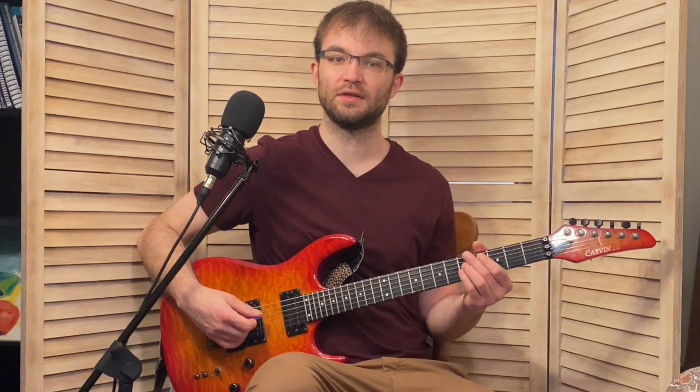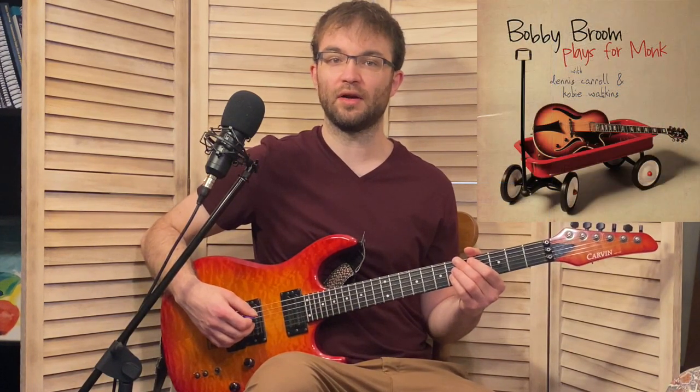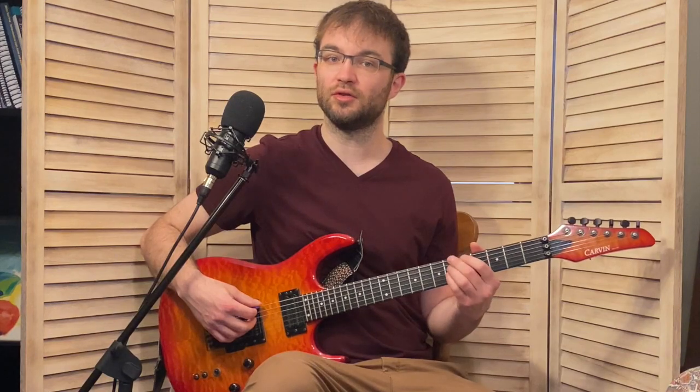He's playing this over a tune by Thelonious Monk titled 'Reflections.' This is actually from a great Thelonious Monk tribute album that Bobby Broom put out. If you haven't checked it out, I would highly recommend it — I will include a link in the description. And we're doing this over a 2-5-1 to A-flat major.